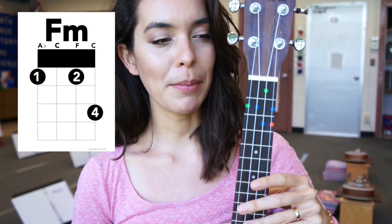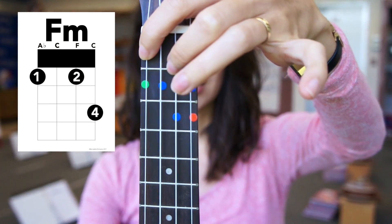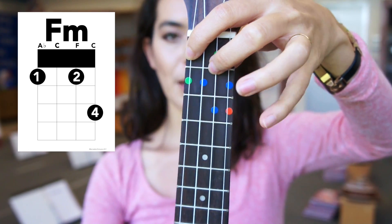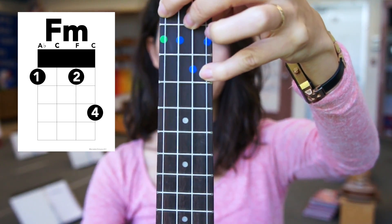Okay I'm gonna take my ukulele, I'm gonna put F1 and F2 on the first fret here and then I'm gonna put F4 on my red dot here on the third fret.